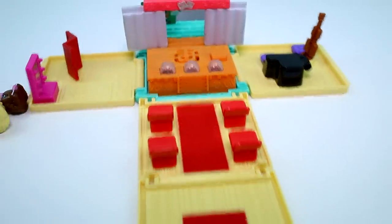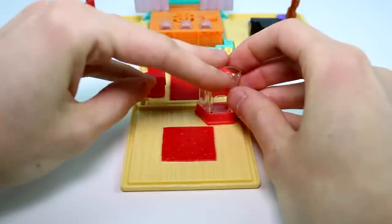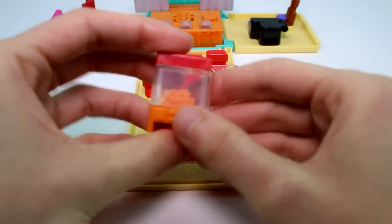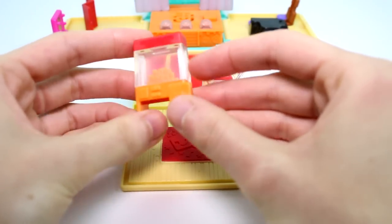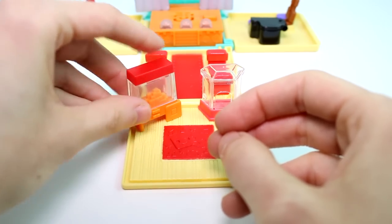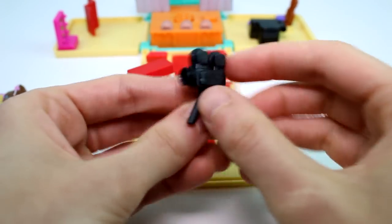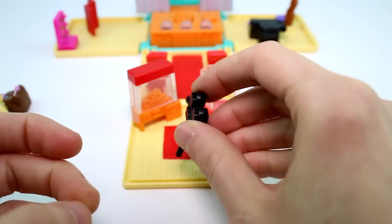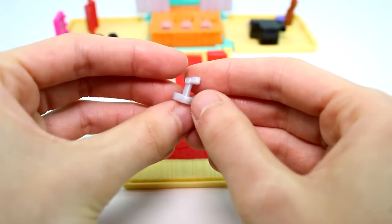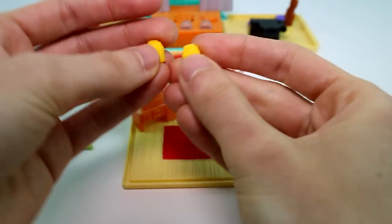Let's see what else we have. We have a little entrance area where you could put this ticket booth — just put it right there. And I guess this is a popcorn machine. We could just put that out here too, so you can go get your concessions. And then we have a camera — gotta film the show. We also have a microphone, a bouquet of flowers, and two bags of popcorn.